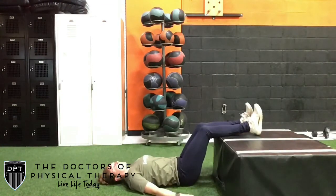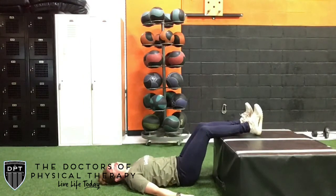You're going to take a deep breath in, and as you exhale, you're going to push your muscles down into that ball and feel that ball kind of relax into those muscles. Inhale, then exhale. You'll feel some pressure on that muscle until it starts to relax.